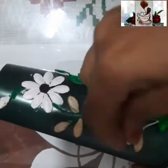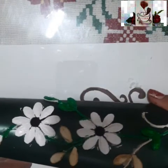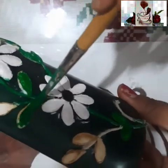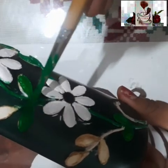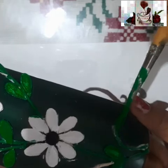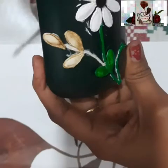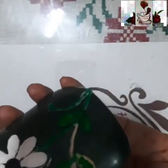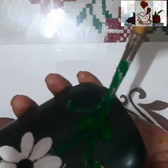Now I'm adding one more stem — a bent stem near the base. You can add some more leaves, and after adding the leaves you can add one bud for an attractive look. The white and black combination flower on the dark green background looks really good. Adding a little yellow to the leaves highlights them even more. When using this as a vase, fill the bottle halfway with sand so it doesn't tip over when you place decorative flowers inside.